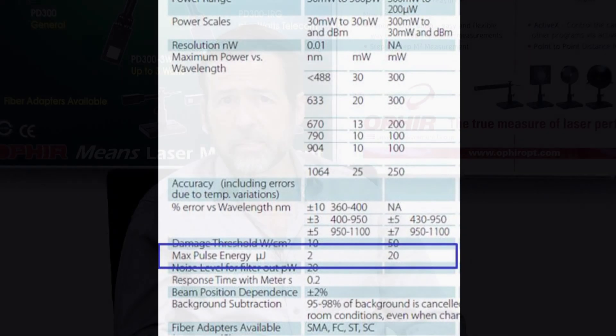This parameter — maximum pulse energy — is actually included in all specifications of the PD300 family of photodiode-based sensors for just this reason.